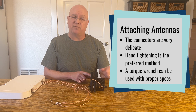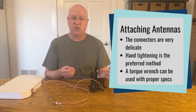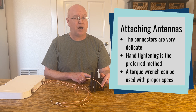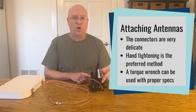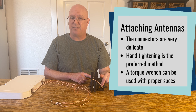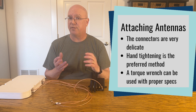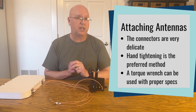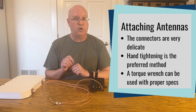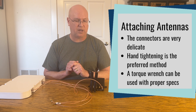These do have torque specifications. If you have the proper equipment — a torque wrench — a brass connection can be torqued to between 3 and 5 inch-pounds of force, or a stainless steel connector to between 7 and 10 inch-pounds for an SMA connector. For a different type of connector, look up the torque specifications and use the proper torque wrench to tighten them down correctly, as you should with every connector.